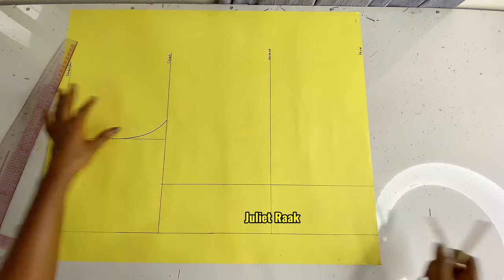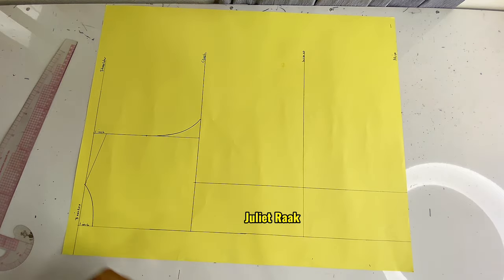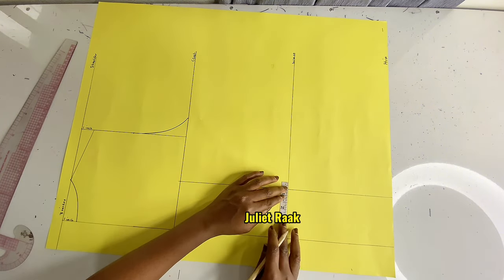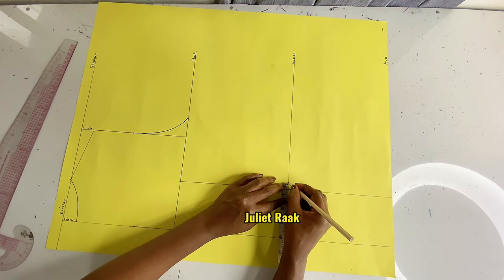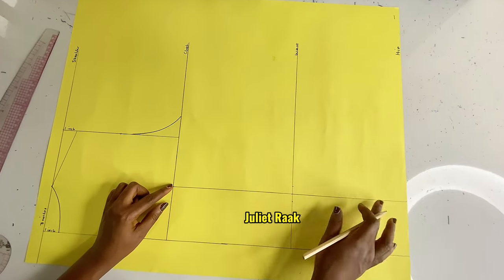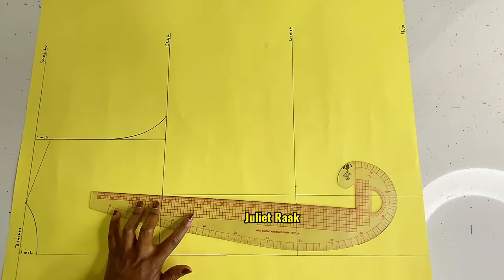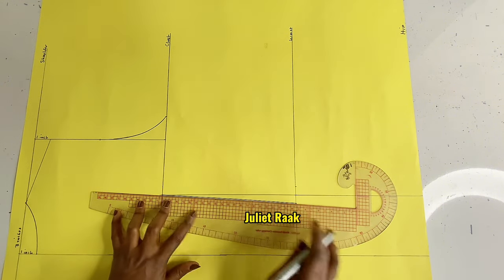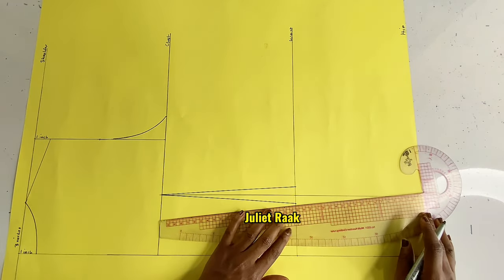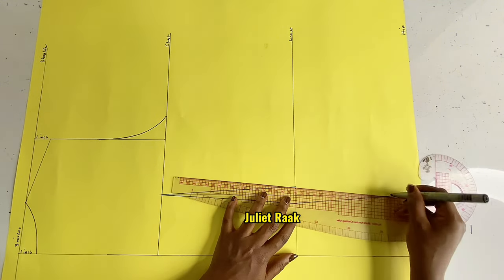Now I'm going to the waistline. From the hip line, I mark 2 inches upward just like the front. Then at the upper part, from the waistline I'm marking 0.5 inch on both sides just like the front. I'm going to connect this dart together — connecting directly from the top up, watching where I take the connection to — stopping at the chest line directly, and also connecting down to 2 inches up from the hip line, just like I did for the front pattern.